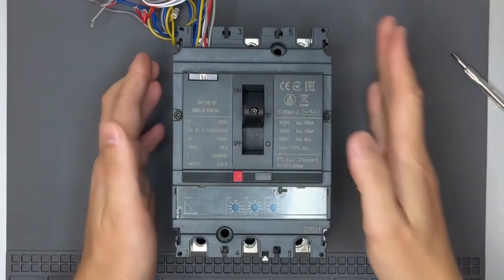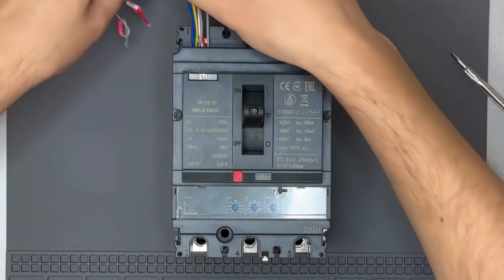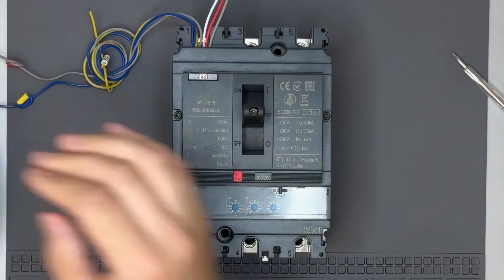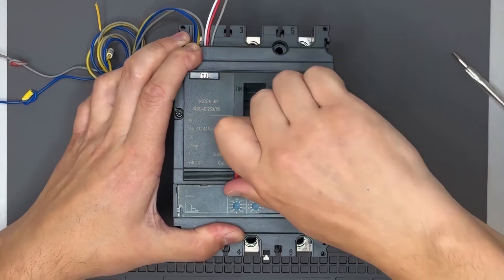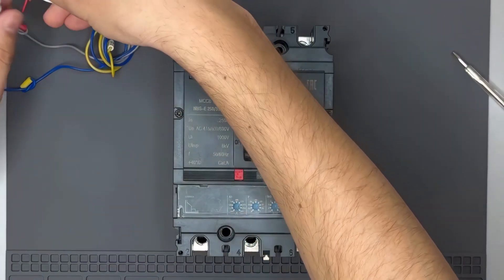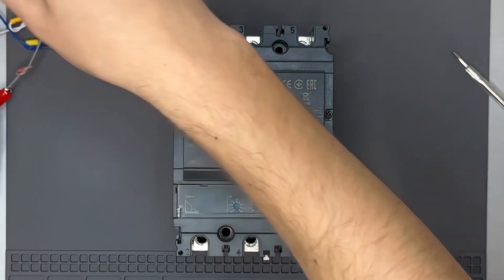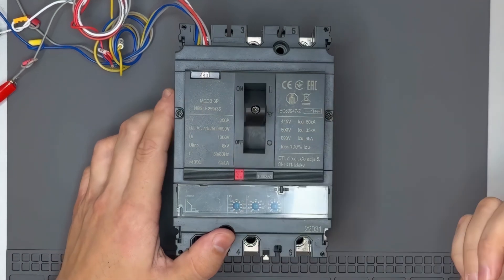Now let's test the installed contacts using a tester. First, we check the auxiliary contact. Next, we test the trip indicator. That's working perfectly as well.